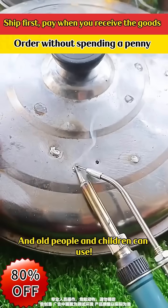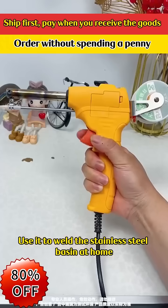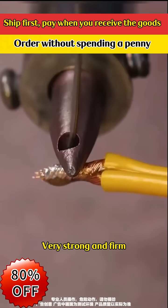Even old people and children can use it. Use it to weld the stainless steel basin at home — it's fast, strong, and won't leak. Very strong and firm.